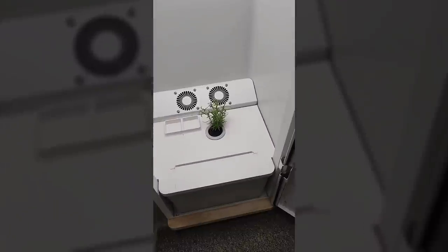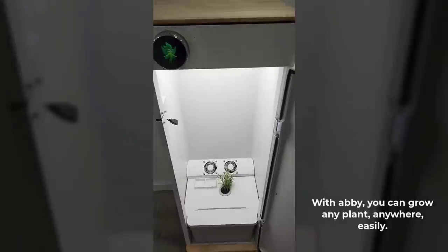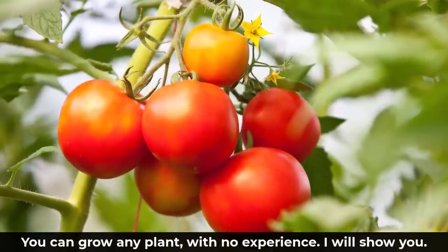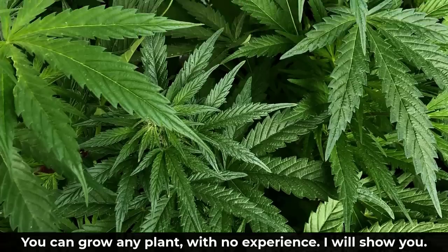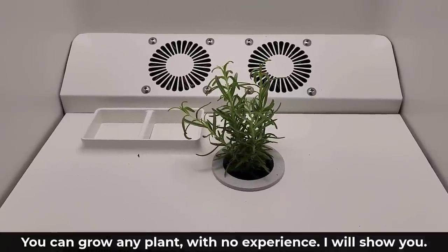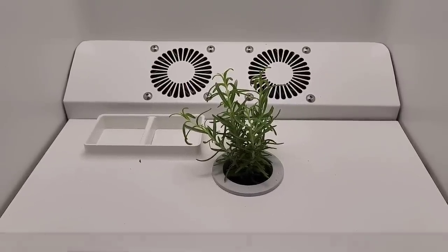This is Abby. It's a hydroponic plant growth box. Hydroponic means you don't need soil to grow a plant. So Abby is designed to provide sunlight, flowing water, and breezing air all in one, which is what is necessary to grow a plant in a growth box. The best part is literally anyone can do it because Abby is designed to be foolproof and it is a set it and forget it type of package that almost works like magic.